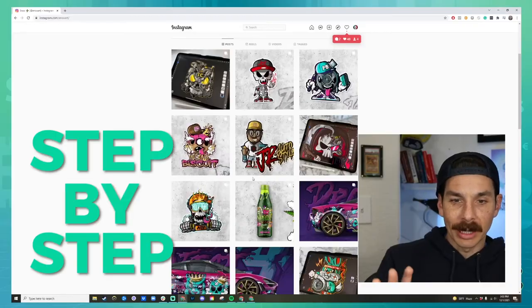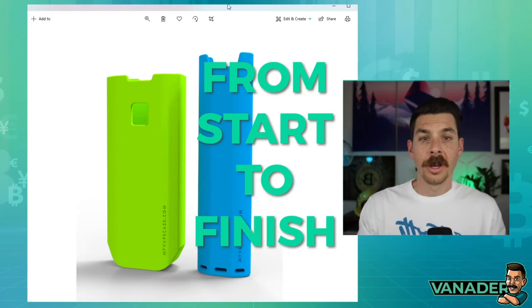Welcome to Brick by Brick, a step-by-step YouTube series that documents the building of a company from start to finish.